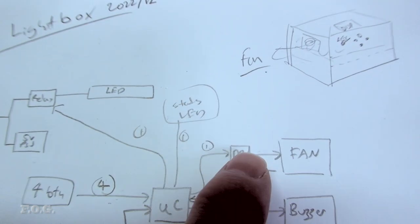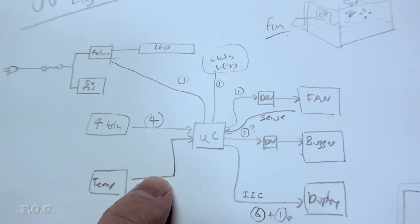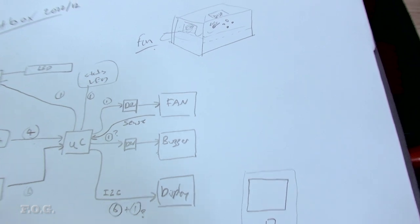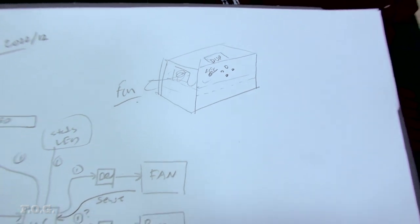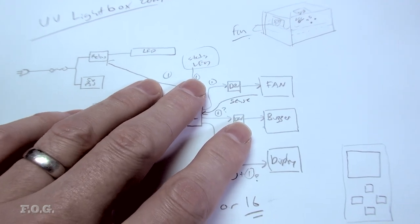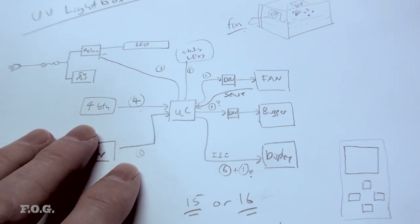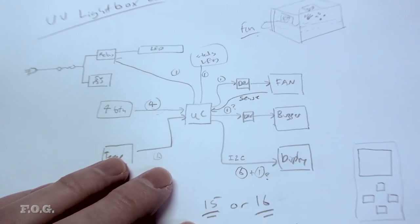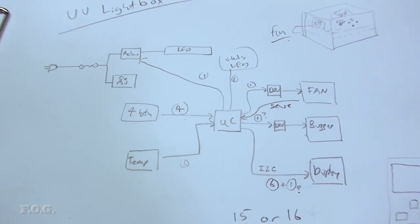So we have a display, four buttons, fan, buzzer, and LED—all encapsulated in a box. It's a pretty straightforward implementation with speed control based on temperature, a menu, a few presets, and health monitoring. I think it's simple enough that I can also use this project in my programming series to show how to make a simple project for those interested in that sort of thing.